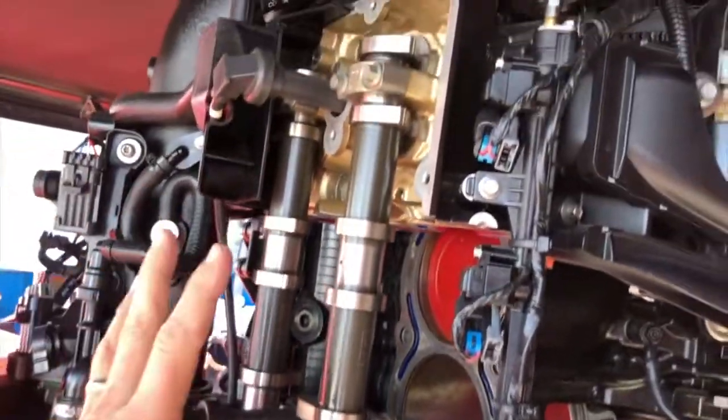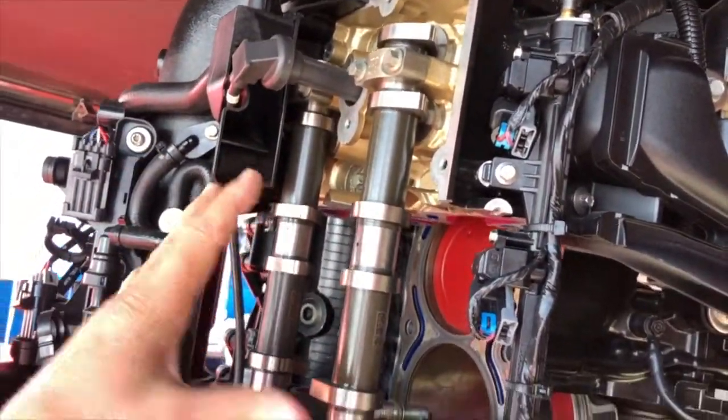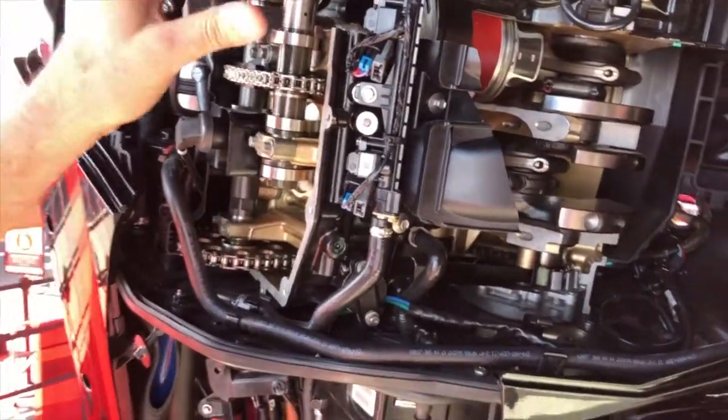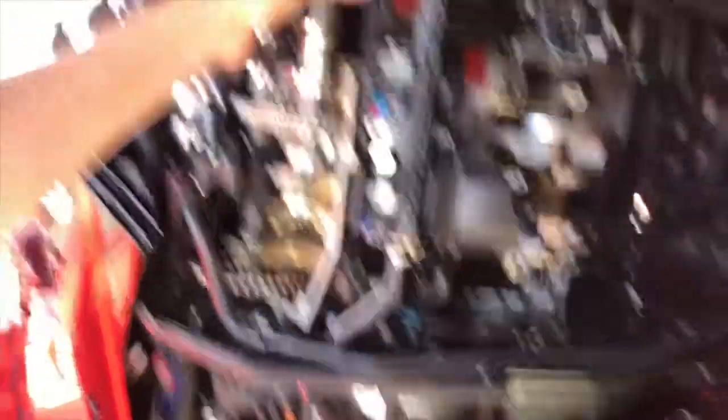So for the life of your engine, you don't have to do any valve maintenance whatsoever. Unlike our competitors, who have to do valve maintenance every 400 or 500 hours — with this engine, lifetime, no valve maintenance.